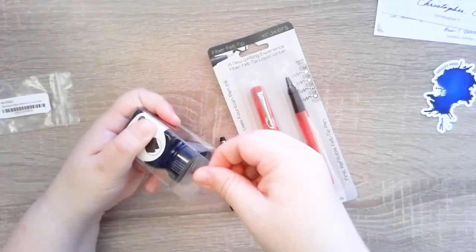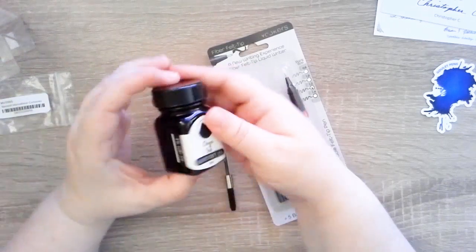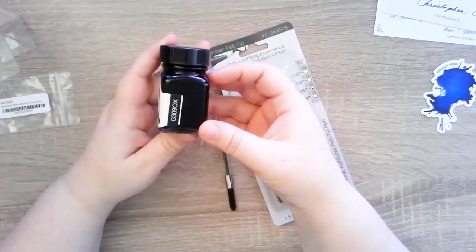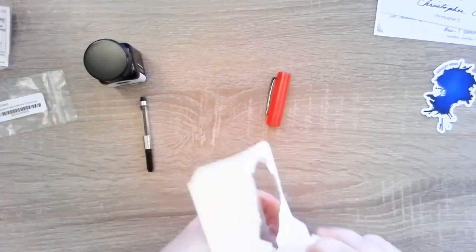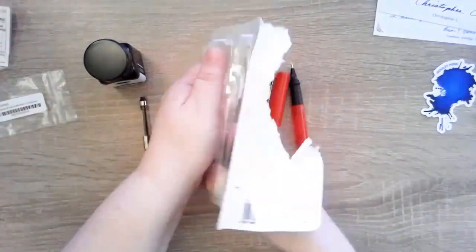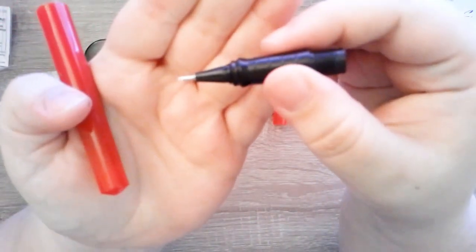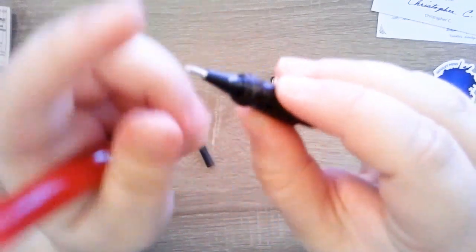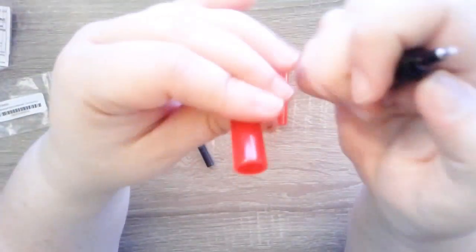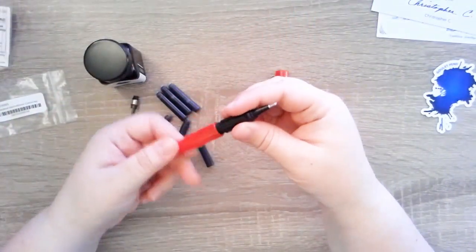I'll show you guys that part when I take it out. Along with the pen, Goulet offered a free ink with purchase, so I got this Onyx ink. It's not a deep black — it's more of a gray-tone black — and I like that a lot better than stark black. I'm showing you the felt tip here; I got the 1.2, which I think is the second from the largest. There was also an extra ink refill in there that I didn't know about until I dumped it out.